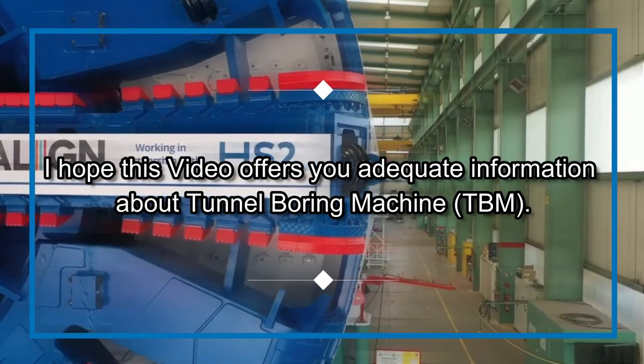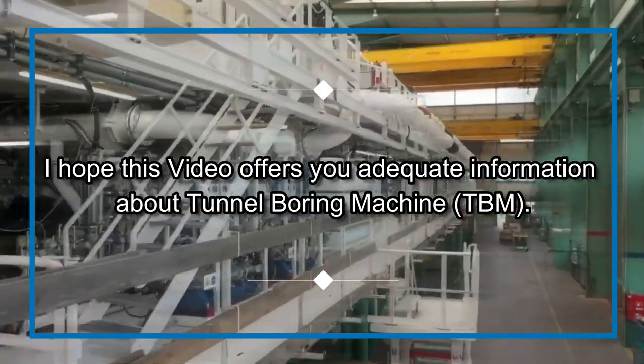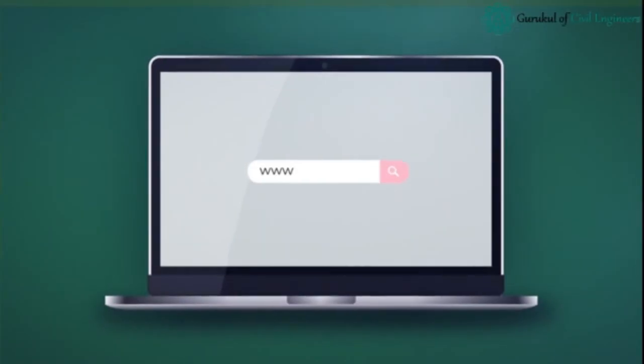I hope this video offers you adequate information about tunnel boring machines. Please feel free to like, share, and comment.